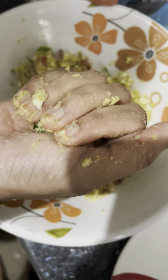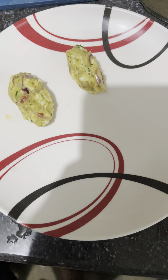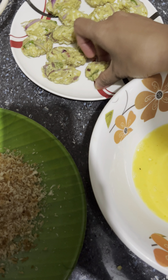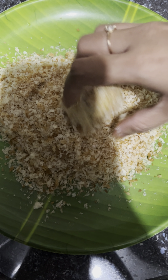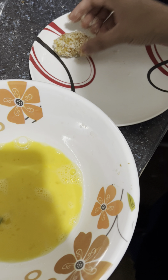I am going to mix it and shape it into a small oval shape.